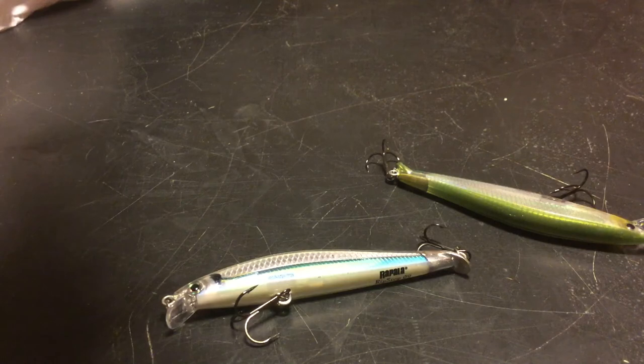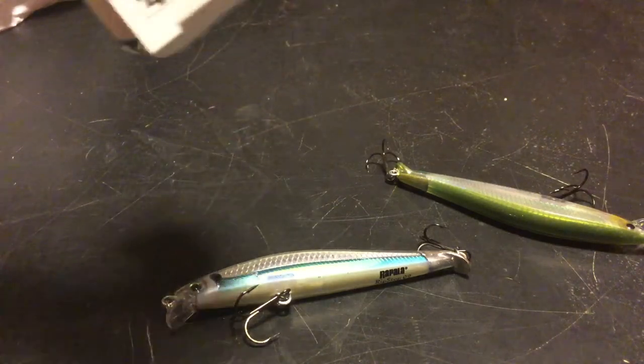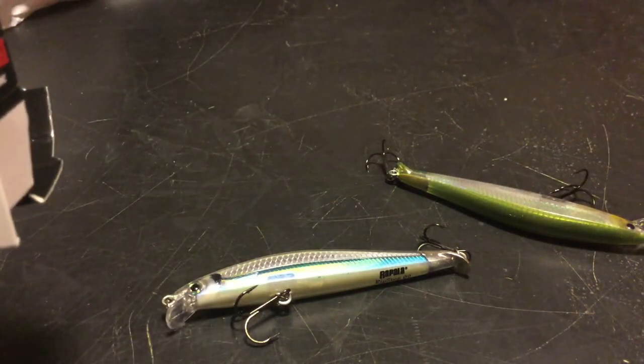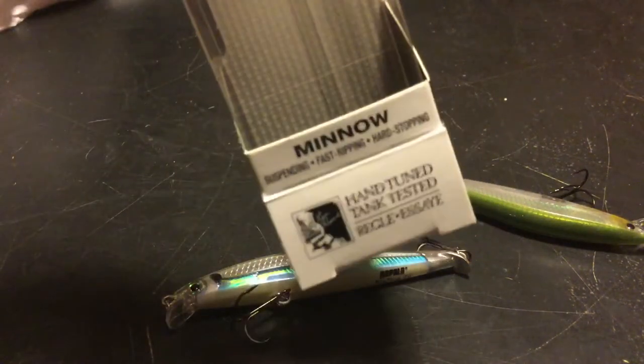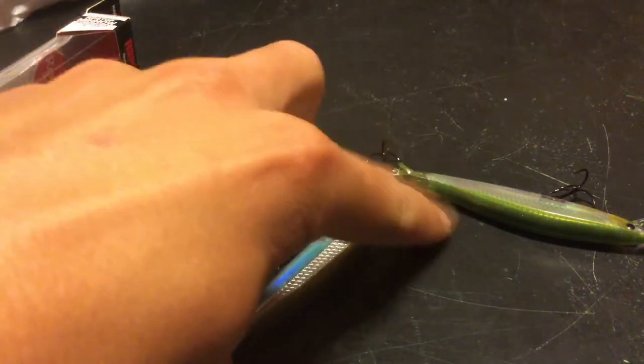The weight is a quarter ounce — seven grams actually. It runs three to four feet. It's also suspending, so they are supposed to just suspend in the water.